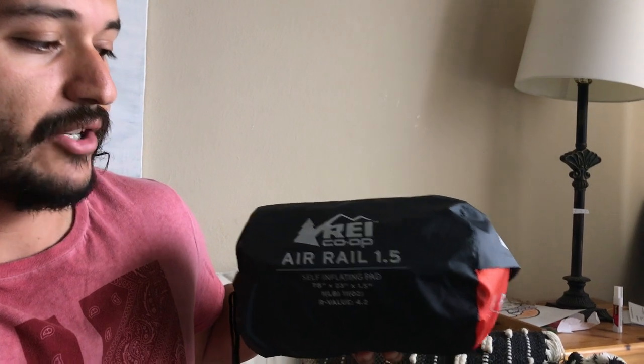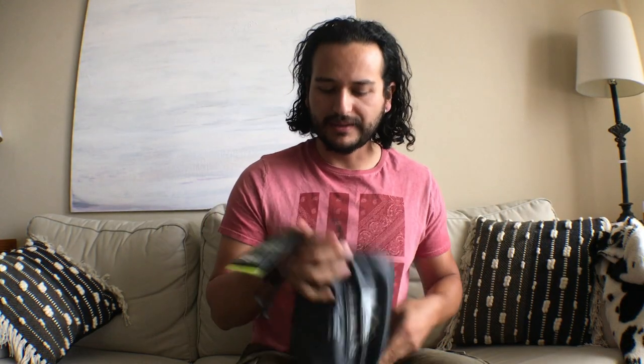So today I'm going to be reviewing two things. This sleeping pad right here is the REI Airtrail 1.5, and then I bought this sleeping bag from Amazon. I'm going to open it up and test it here in the living room just to see how it feels, and then I'm going to do a test bringing it to the tent.